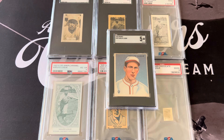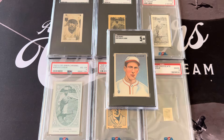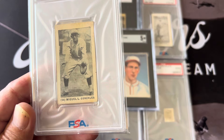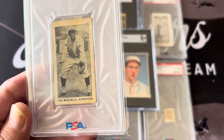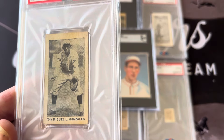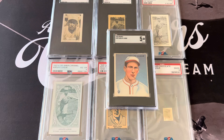Since I'm showing that card, I also want to show one of the best players who played with him during that time — his contemporary, Miguel Ángel González. Miguel González was considered one of the best Cuban managers of all time. He managed in the Mexican League and also played with Luque. This is the 1928 Tharp's card of Miguel González, another one of the Cuban players who played in the majors during that era.